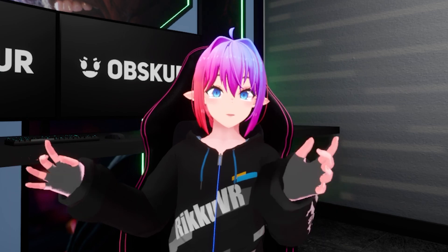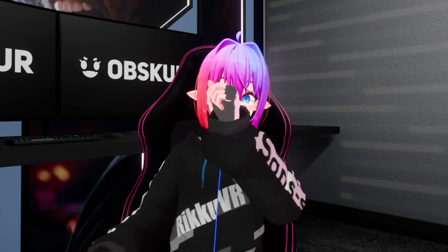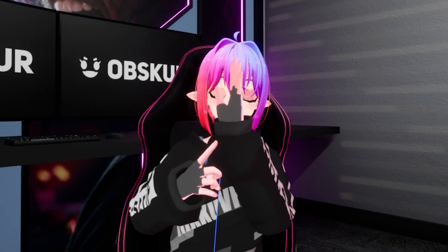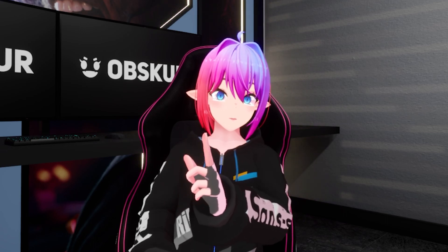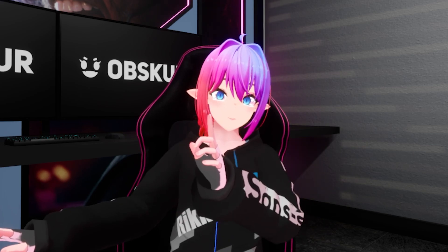I'm pretty happy with this. The straps are so comfy — I kind of forgot I was wearing them. Same with the gloves: very comfy and very breathable. I also have my fingertips free, so I can type, hold a controller, and use a mouse. It's pretty cool.